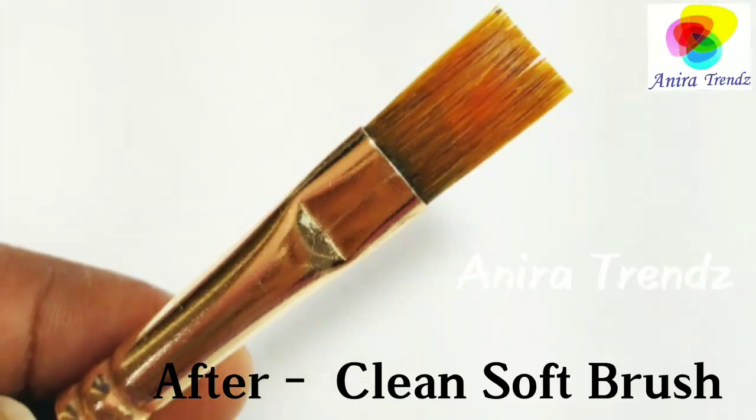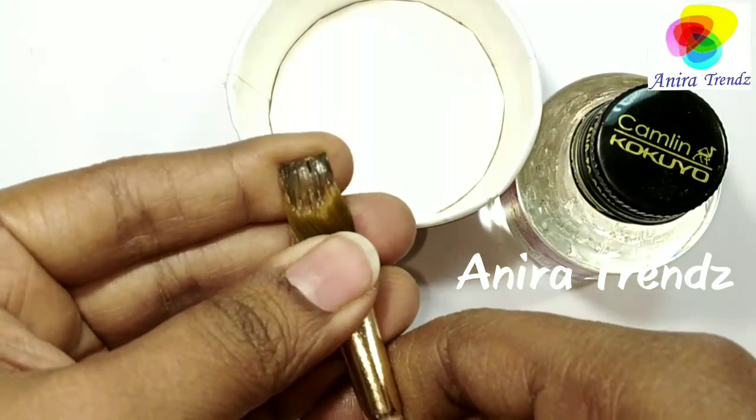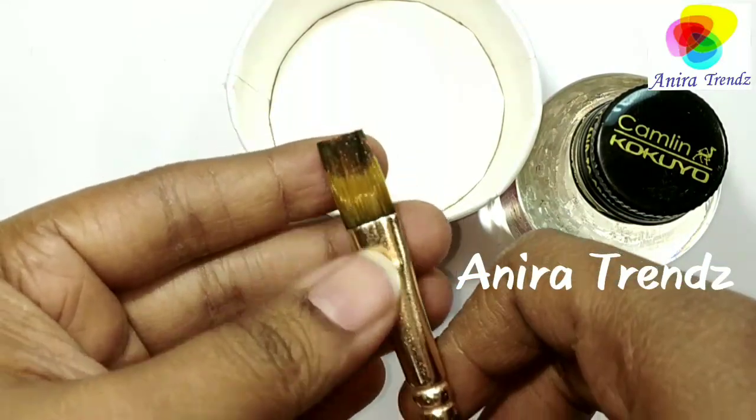Here is the before and after cleaning of a varnish brush. Varnishing is a waterproofing method to protect your projects.